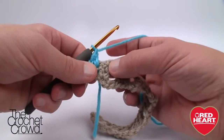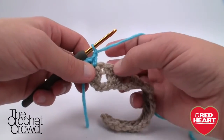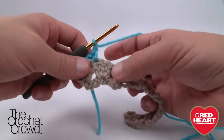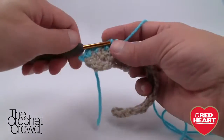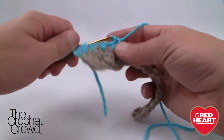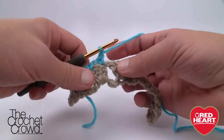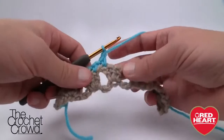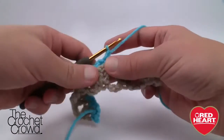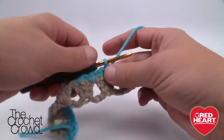Chain one, come into the other side of the grouping of three and put in one single crochet. Then chain one, jump over the gap space, come immediately into the first double crochet of the next group, chain one, then single crochet on the other side of that grouping of three. Continue: chain one, single crochet, chain one, single crochet on the other side of the grouping. During my sample I accidentally went into the end of a group instead of the beginning — it does make a difference, so watch your stitching.